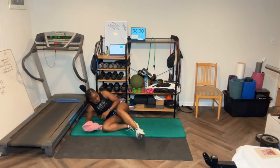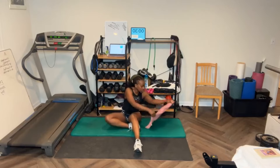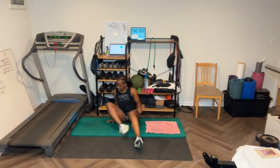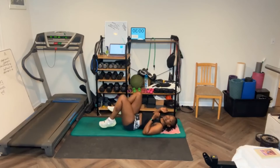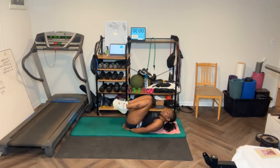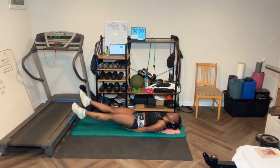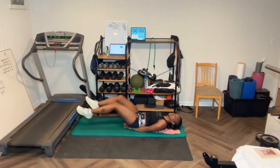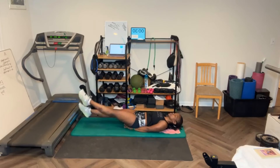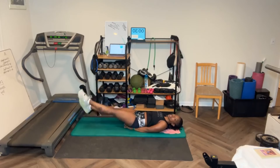Now, next up is flutter kicks. Lay this way, leg straight. If you can't do a flutter kick, you're just going to take your knees and do like this. We got 20 — you put your hands under your butt. [Counts through 20 flutter kicks, 1-10 then 10 back down to 1.]